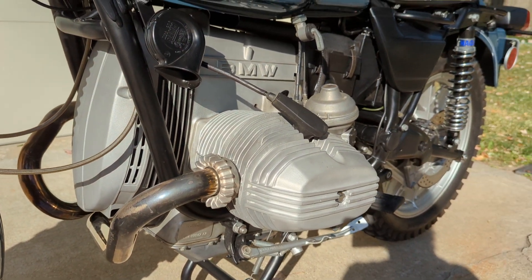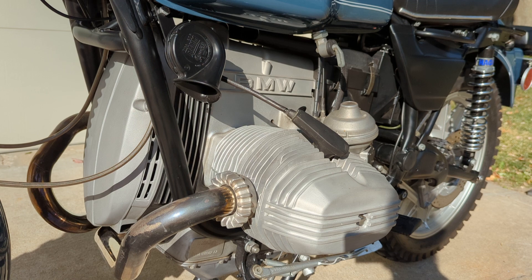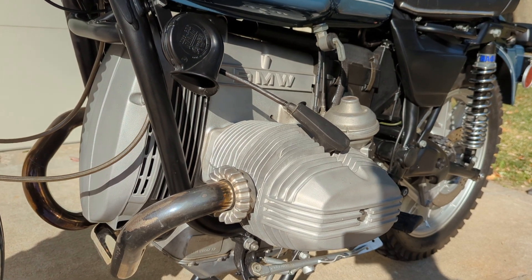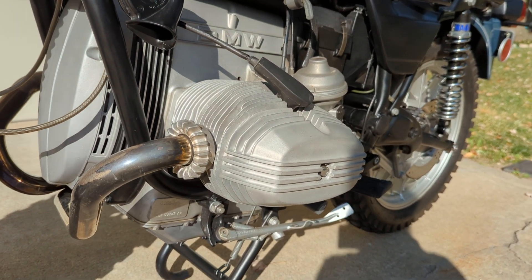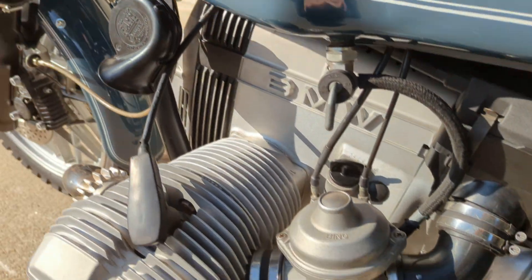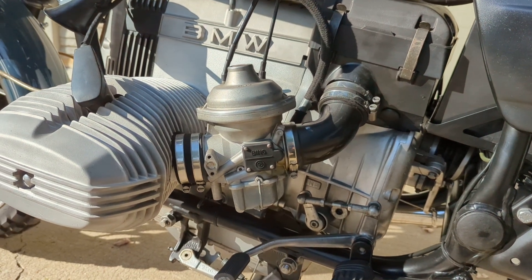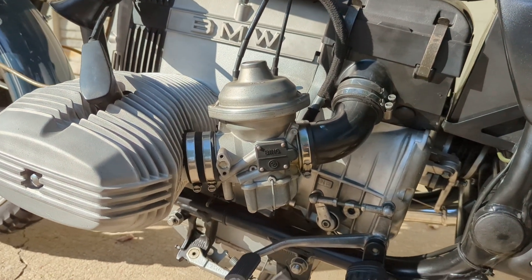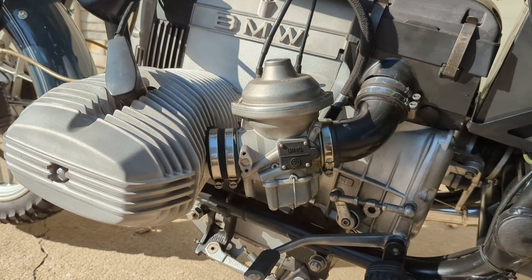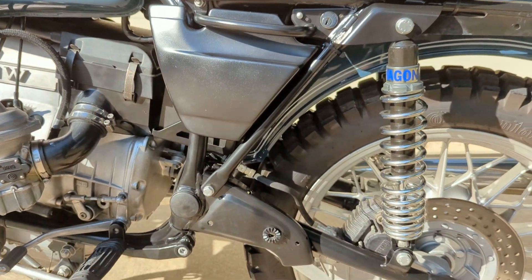The motor is all stock BMW R100. The head's got a valve job and new exhaust valves, guides, and springs. Cylinders and pistons are in excellent shape so they stayed. It has the 40mm Bing carburetors — this has the larger valves and 40mm Bings. Pretty strong running motor.